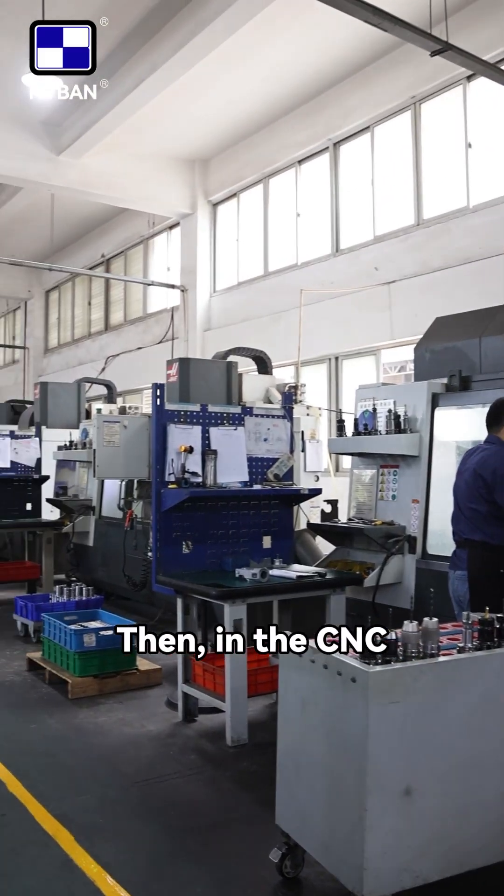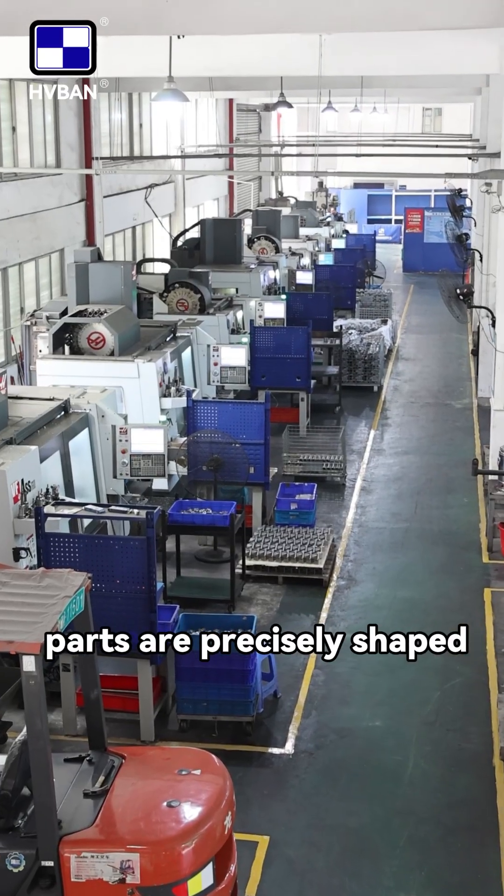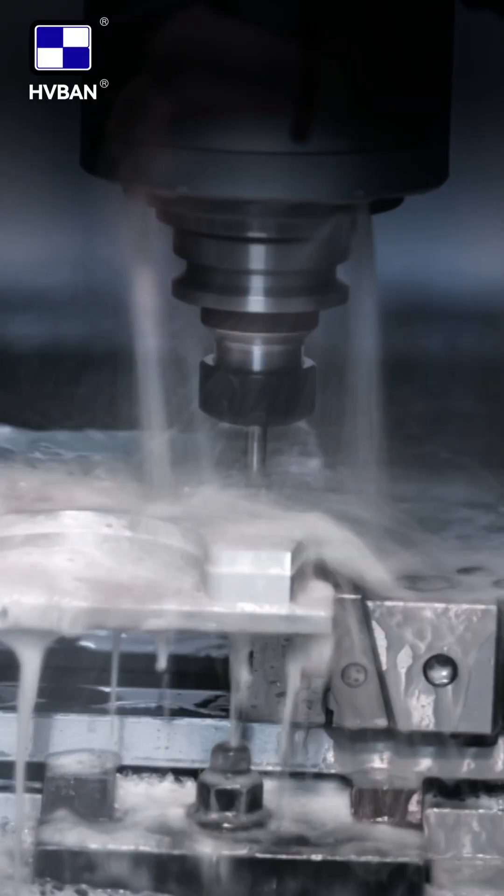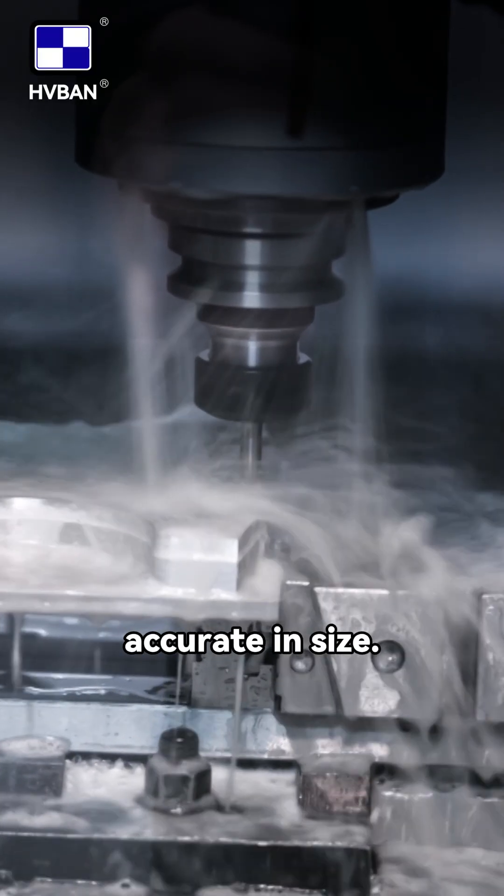Then, in the CNC machining workshop, parts are precisely shaped with CNC machines, keeping everything accurate in size.